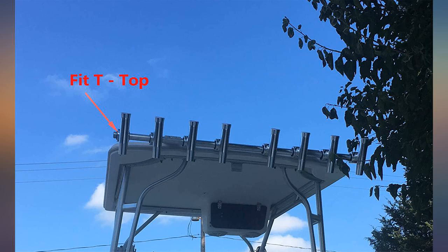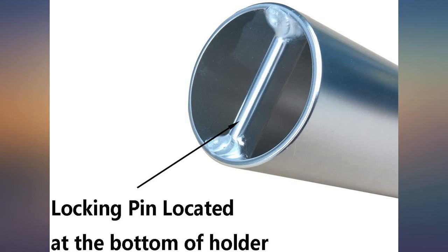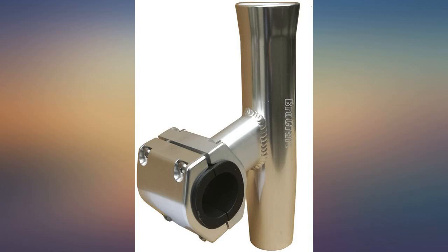Will be buying another 4 for the boat. Best rod holders I've ever bought — great versatile fit, perfect for my t-top outrigger application. They can be rotated up for headroom when not in use.